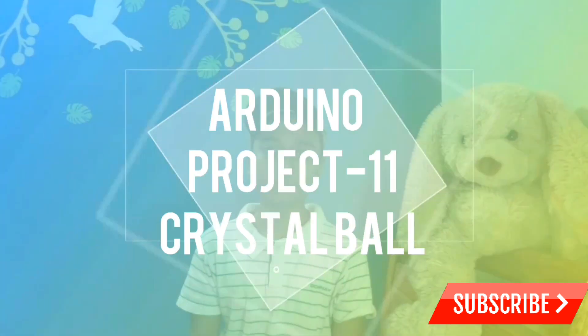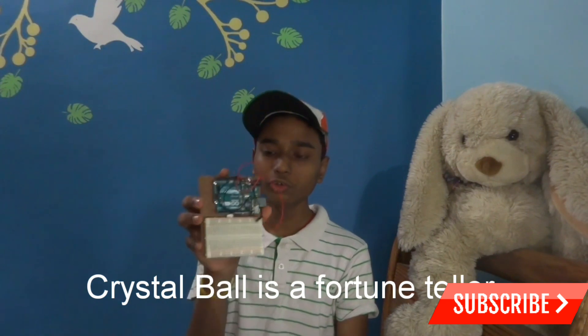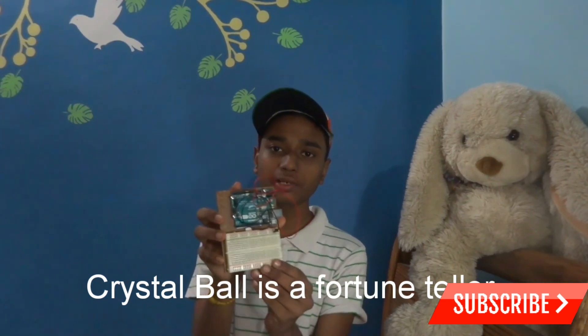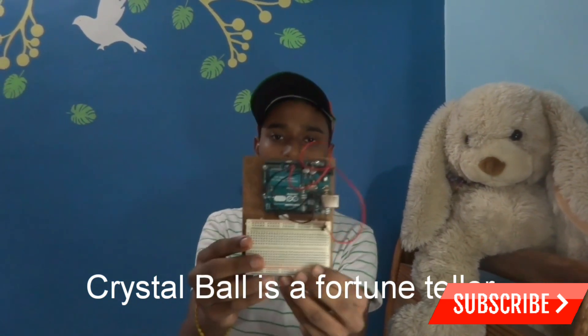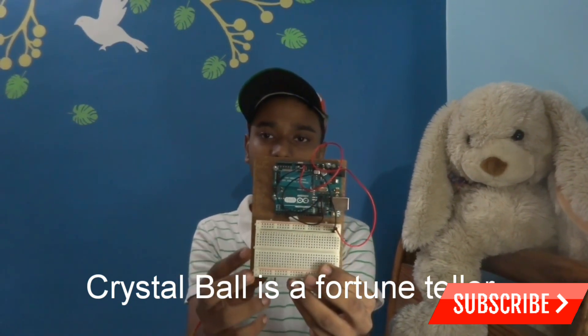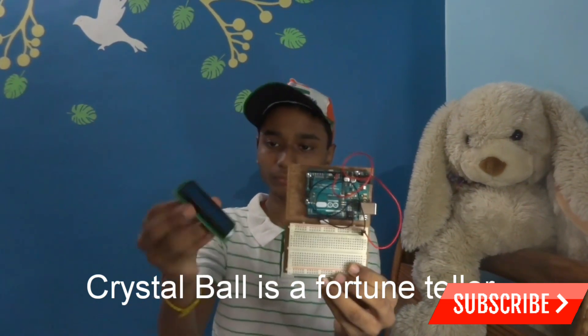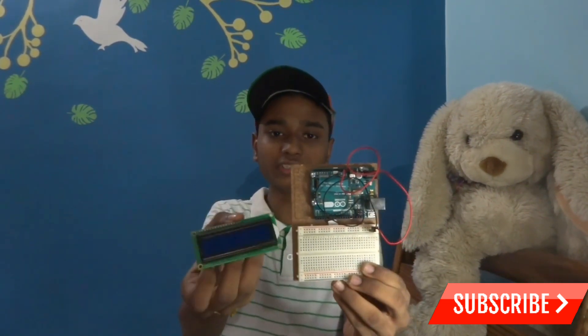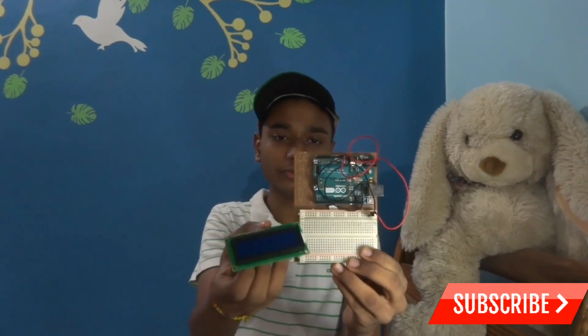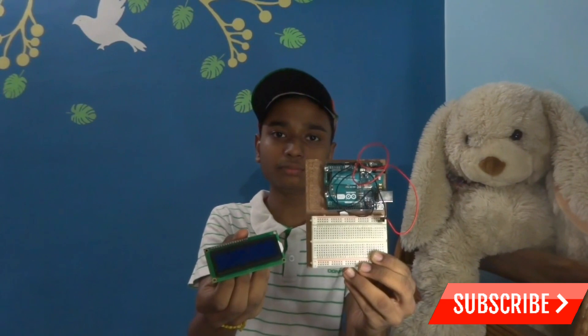Hi everyone, today I am going to do Project 11, which is the Crystal Ball project with the Arduino Uno. This is the Arduino Uno — it's a microcontroller which can control many of your sensors, and you can also create robots with it. This is the liquid crystal display, and I'm going to connect this LCD to the Arduino and show you how it works. Let's get started.